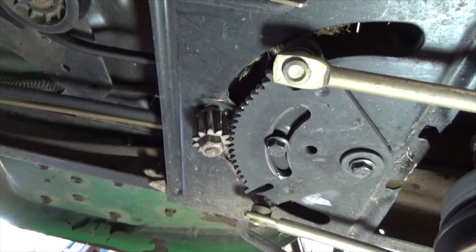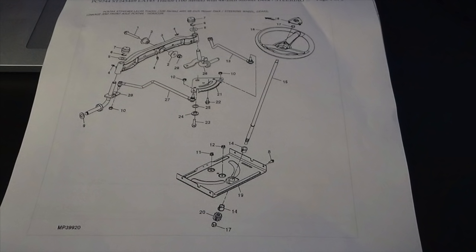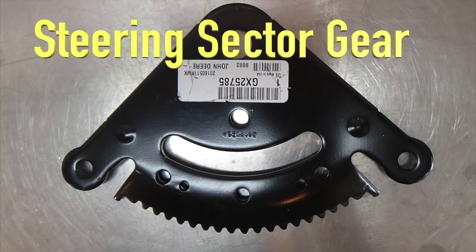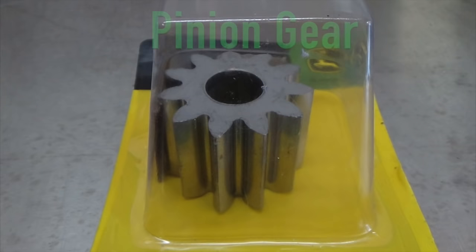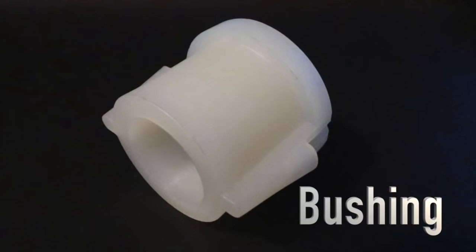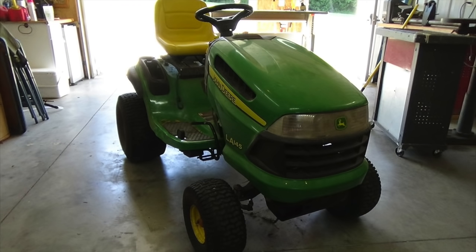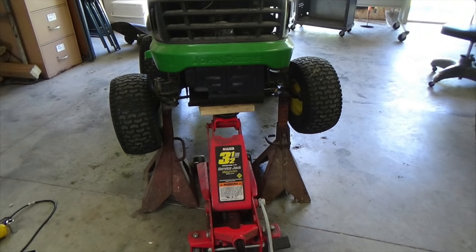If you go to a dealer, you can ask them to print you off an explosion diagram — it is extremely helpful. For easy access to the gears, remove the mowing deck. Then raise the front end of the mower and secure it into place with jack stands.